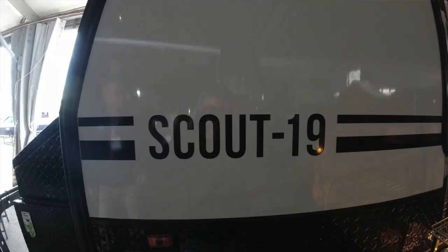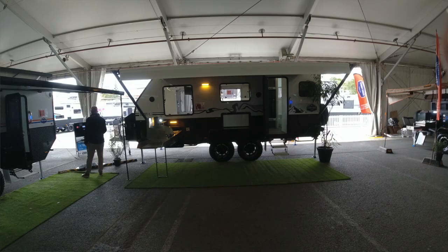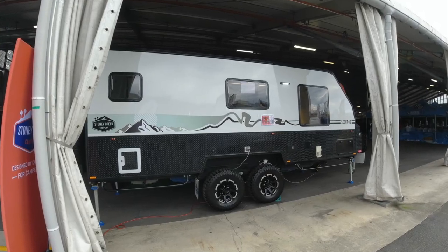We're at the Queensland Caravan and Camping Show at our good friend's stand here at Stony Creek. We've come over to check out the new 19. This thing has impressed us. Can we trade up? Maybe we can tow the 19 out to Birdsville. Why don't you take it inside and have a look?